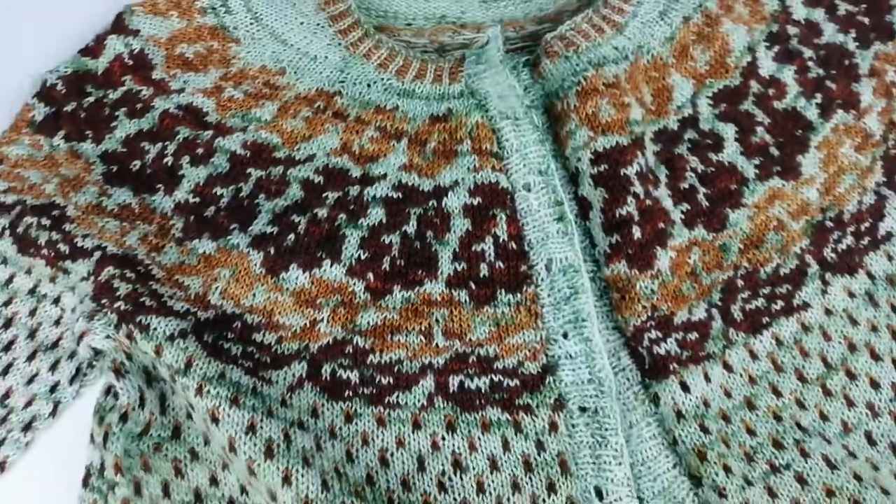I can see that it's now laying flat and ready to just have those buttons attached.